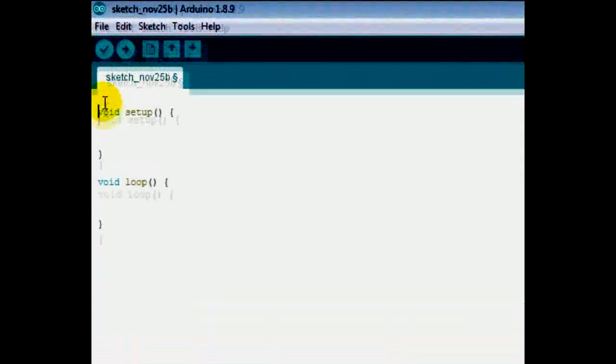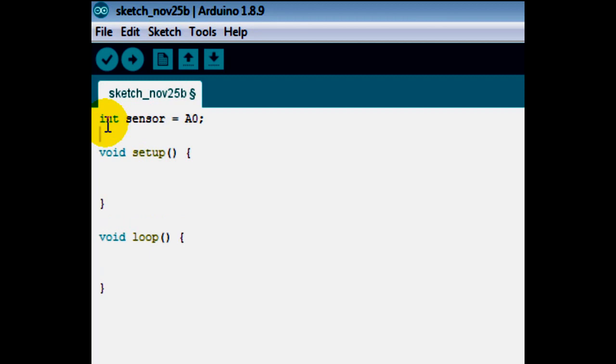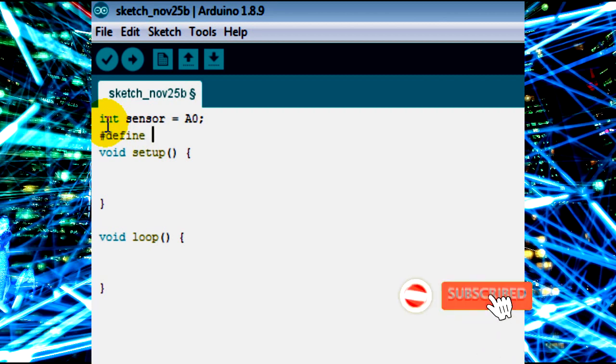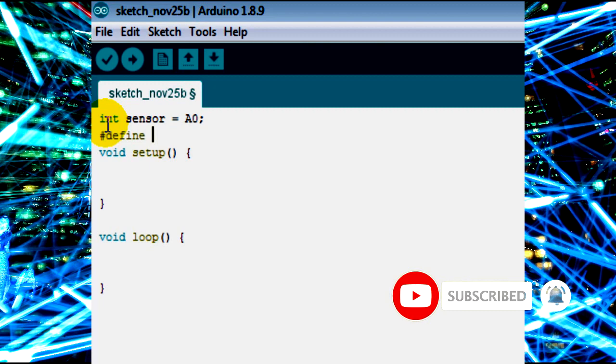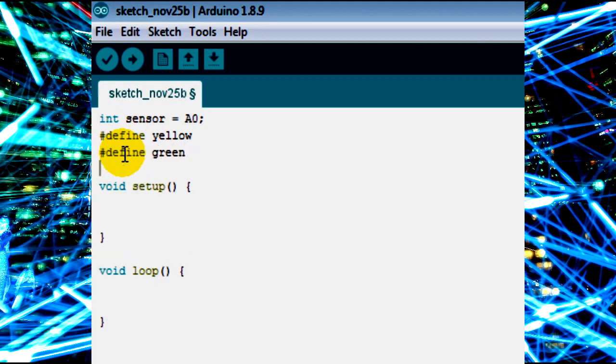Let's work with the code. First I declare an integer variable called 'sensor' and assign it the analog pin A0. Then I use #define to name the LEDs: yellow is defined as pin 2, green as pin 3, and red as pin 4.